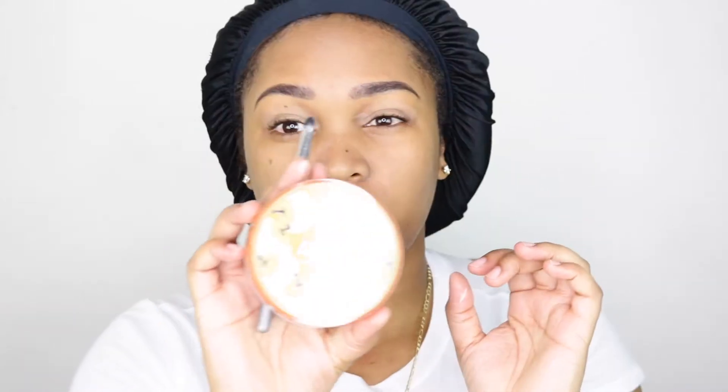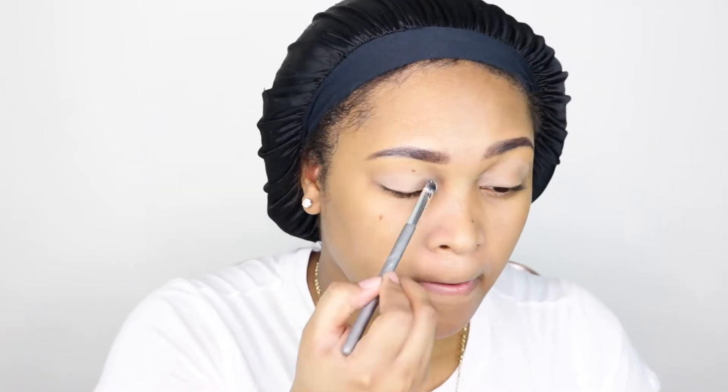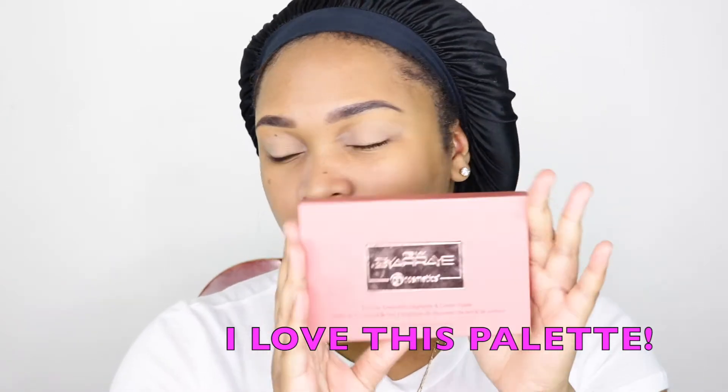First, I'm going to apply some concealer to my lid and then set it with the Airspun powder. All products will be linked down below — I'll try to keep up with it but I can't promise I'll remember everything. Voiceover struggle!